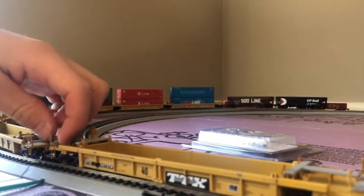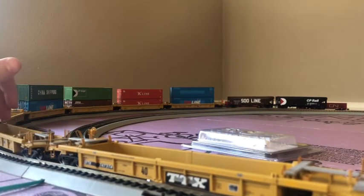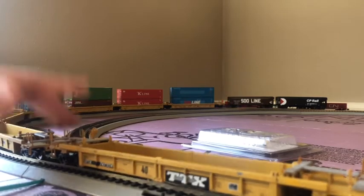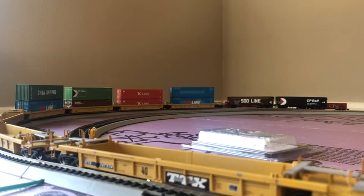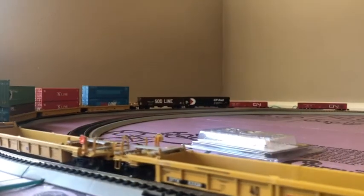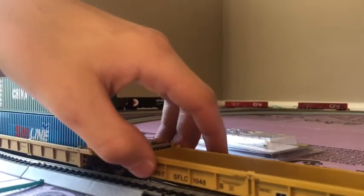These things are not the best. I know they shouldn't — I kind of am a little bit hard on my stuff, but you would think that these would be made out of better material. Here we got another one of those cars — we got that five-set of well cars. You can see right here. That — then you put it back on there. It's not a coupler.